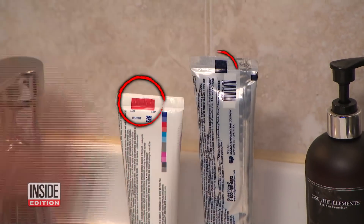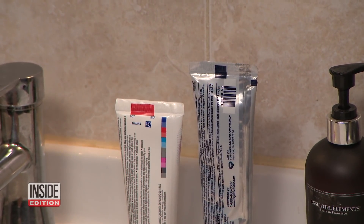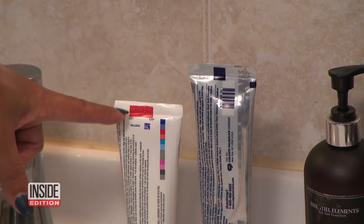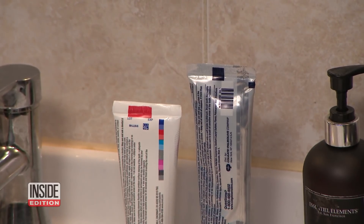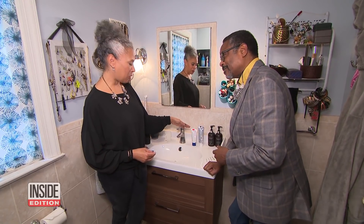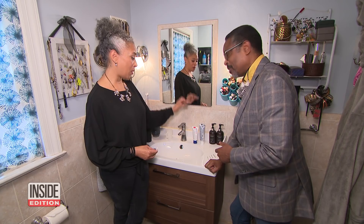Notice those blocks of color on toothpaste tubes? Contrary to internet rumor, red does not mean natural ingredients and black does not mean all chemicals. It's actually a marker for the machines during manufacturing to know when to cut and fold the piece.